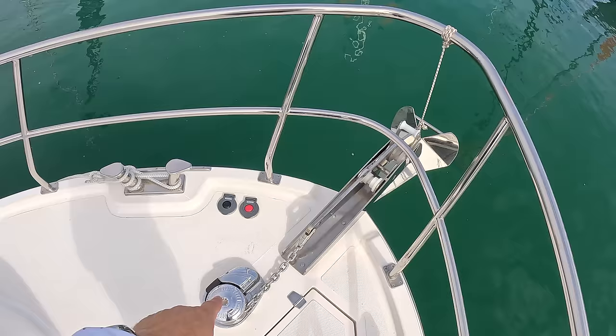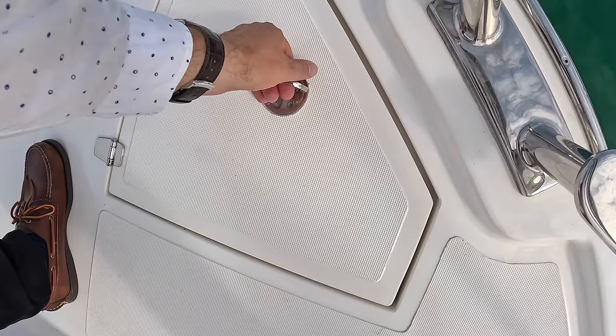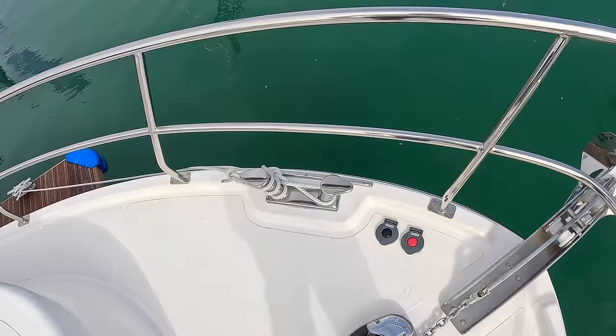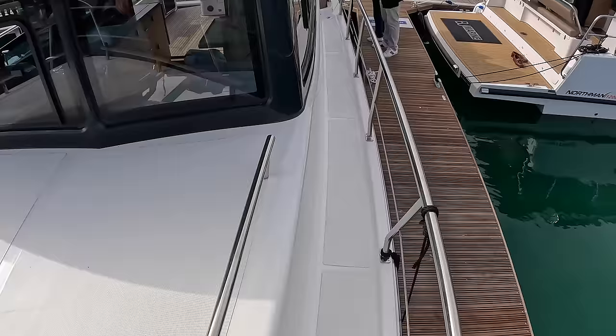The cabin roof brings you right up to the foredeck. There's a power winch here — the buttons for that are just there. That is the anchor chain locker. And that's how she looks from the bow — fantastic. Let's head back down this side again; decent side deck, and that's the opening window section.